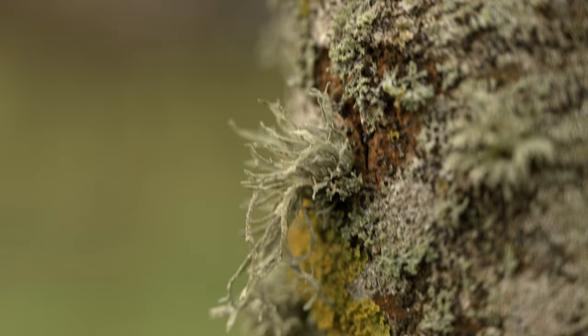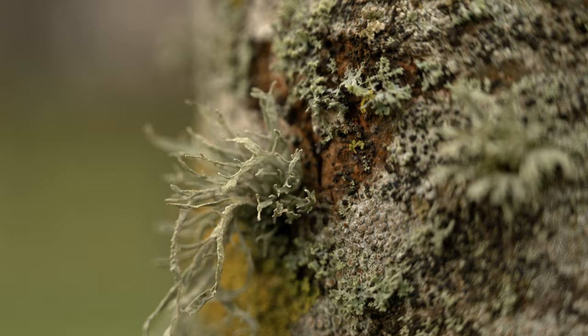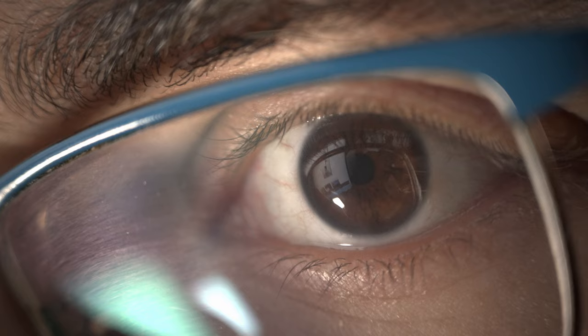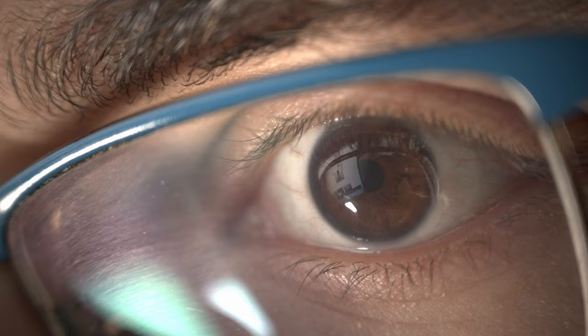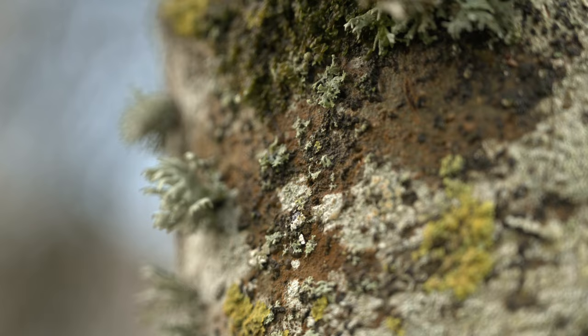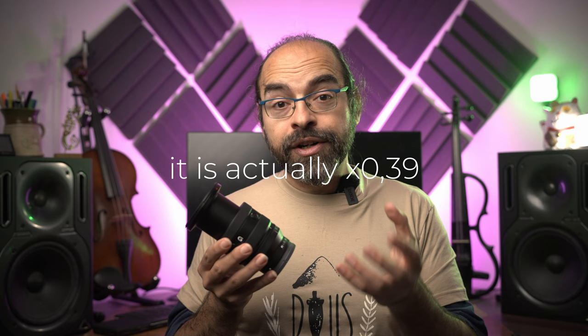And it even has amazing close focus — it's almost a macro lens. Something I'm guilty of loving too much is macro shooting, and this lens is actually really surprising in that regard. At 20mm it's nothing to write home about, but at 70mm wow, you can really get pretty close. I couldn't measure it precisely, but it is in line with the macro reproduction of my 1-to-2 macro lenses, and that is really amazing.